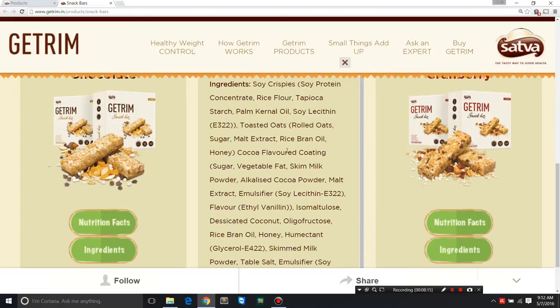They've also used soy lecithin, a very commonly used food additive naturally present in soy and egg yolks. Since this product has skim milk powder, it is vegetarian but not vegan. Lecithin is an emulsifier — it ensures the ingredients don't separate and stay smooth and uniformly distributed throughout the bar. Just like oil and water separate over time, an emulsifier like lecithin binds them into a uniform mixture.